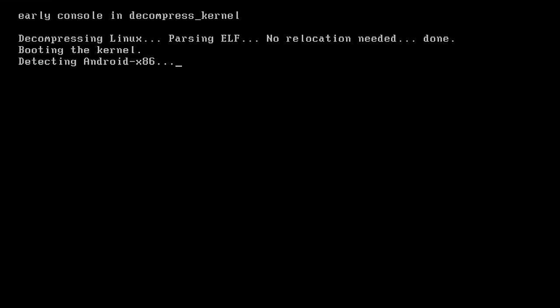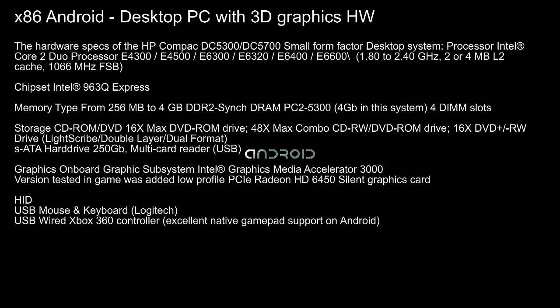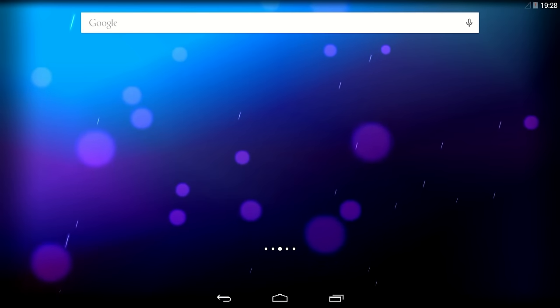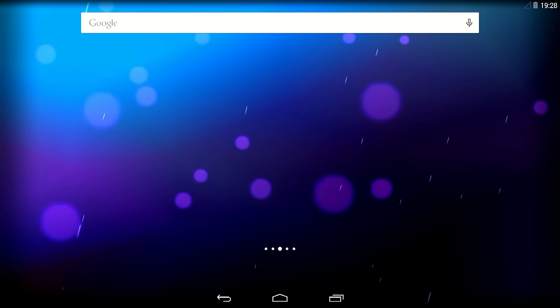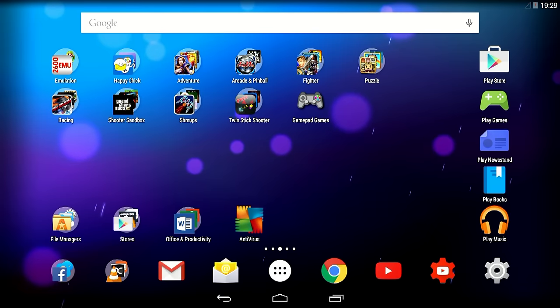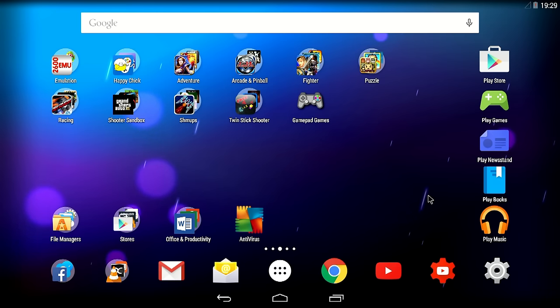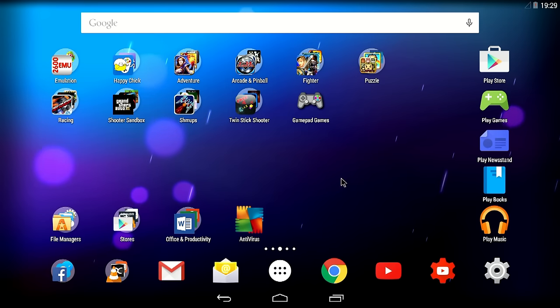Let's boot Android 4.4 R3. It has some issues recording from another PC, but as you can see, this is actually natively booting Android from my PC. The cool thing about this Android is that it supports the Play Store, and with a USB mouse, USB keyboard, and a wired Xbox 360 controller, this actually turns into quite a nifty console or retro gaming system. It finally booted and it's using a different version of the launcher with a nifty OpenGL 3D effect.